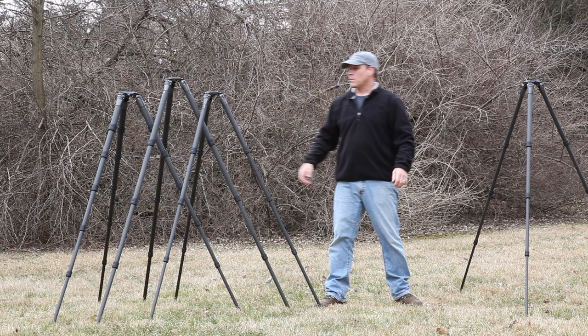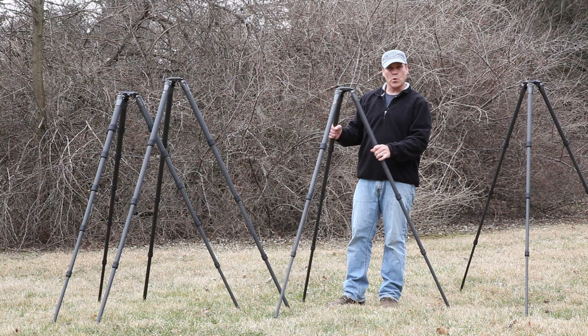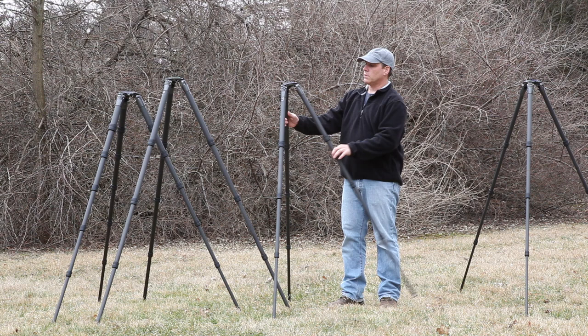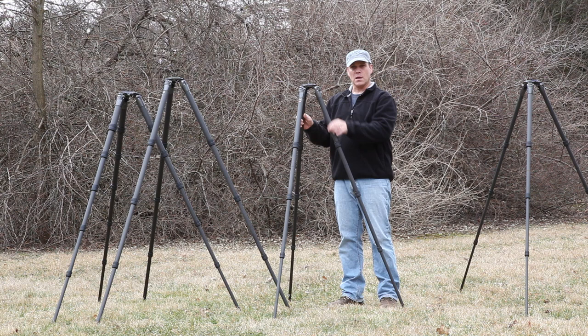The most popular tripods for wildlife photographers shooting big lenses has always been the Gitzo 3 Series, and even some people use up to the 5 Series for the biggest lenses. This is the 3542LS and the upgrades they've made on all these tripods include: the casting on top has been completely redesigned and strengthened. The mounts where the legs attach to the rotating castings are much beefier than they used to be. The little pullout adjustment for the leg angle is also a little bit beefier.